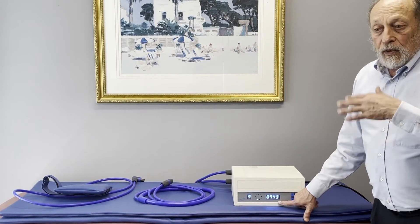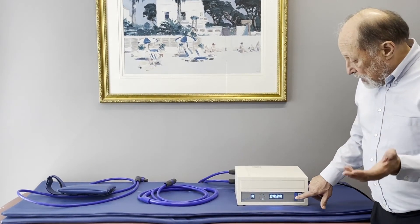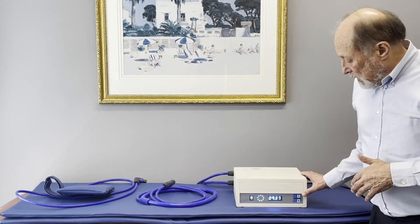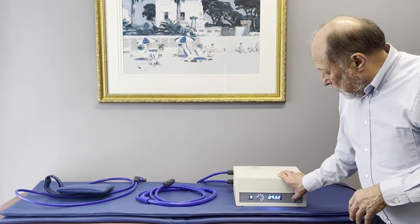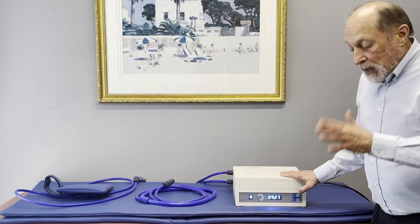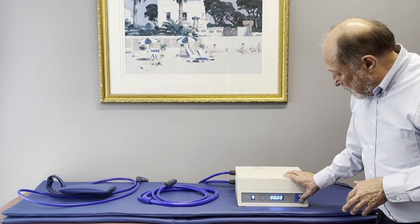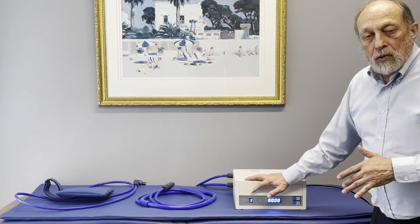You can run it for the full 30 minutes or stop it at any time. You can pause it, go do something else, then come back and restart your treatment, or stop it altogether. You cannot change the power setting in the middle of a treatment — you have to pause and then stop it to change the power setting. They call these programs — programs zero through nine.